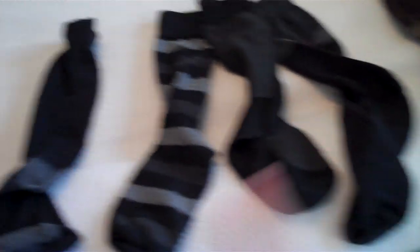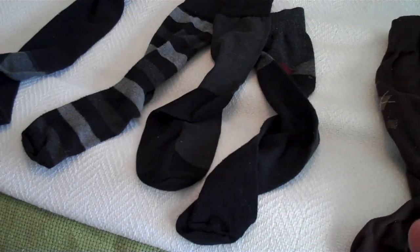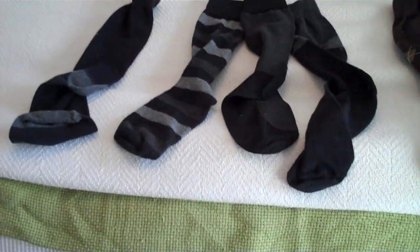Once you've organized your sock drawer and taken out all the ones you would never wear, place your socks back in the drawer. You will probably be left with some leftovers. Now, if these were regular white or black socks I would throw them in the garbage, but they're not — they're dress socks, and my husband would not be happy if I threw out his dress socks.